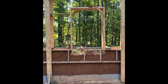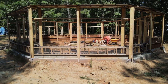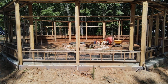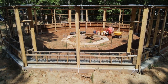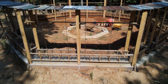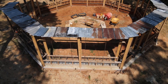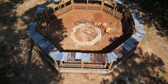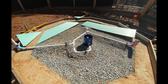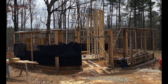Since Cobb is an alternative build, which means you can't use the standard building code to build a house with it, you have to work with a design professional such as an architect. You also need a structural engineer to prove that the Cobb walls you're building will withstand any of the local loads — such as wind loads, snow loads, earthquake loads, etc. Using these two professionals, you have the architect make the building plans and then have them evaluated by a structural engineer.